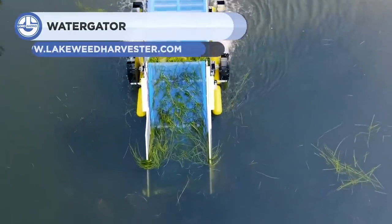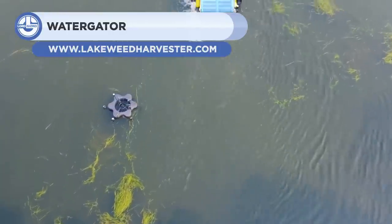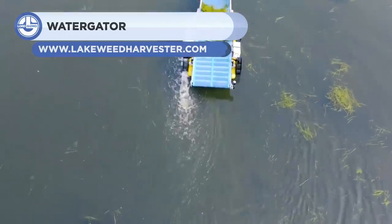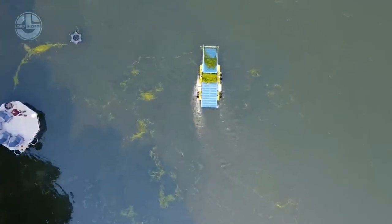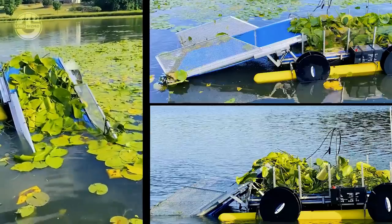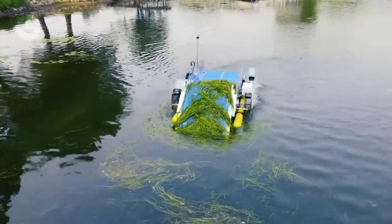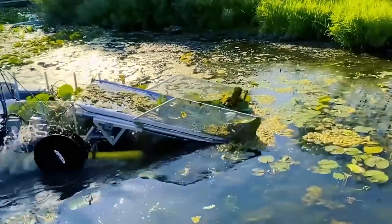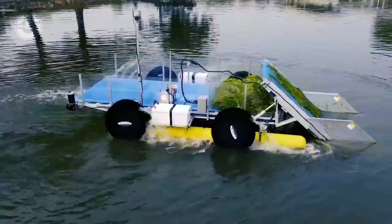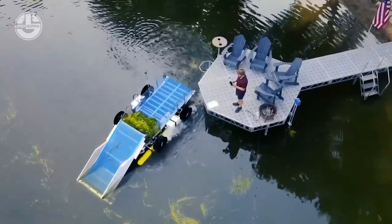Next, we have the Watergator Aquatic Harvester. It's a 3-in-1 remote control machine that simultaneously acts as a cutter, skimmer, and collector. The Watergator is designed for larger ponds, lakeshores, channels, and other medium-sized bodies of water. It is operated via video screen using a touchless system, allowing the operator to harvest up to 1,200 pounds from up to 1,000 feet away, then auto-offload without getting wet.